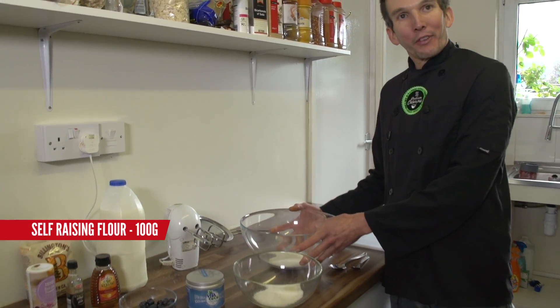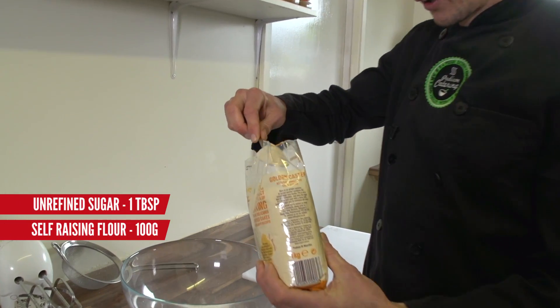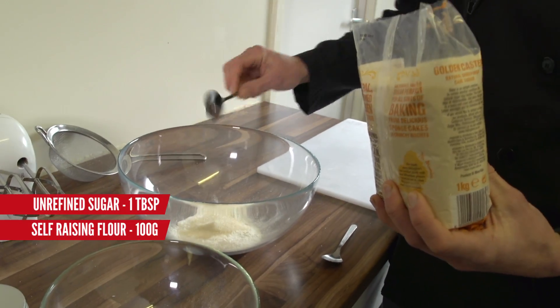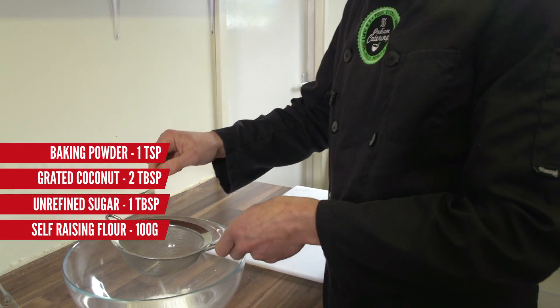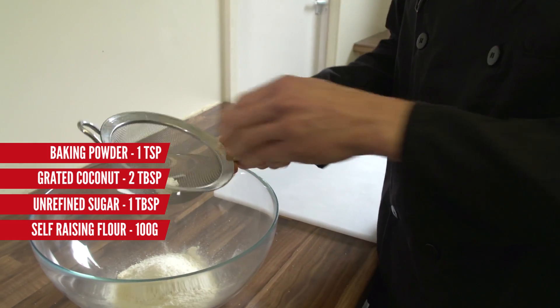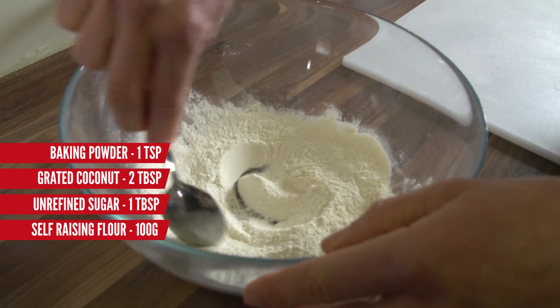To start off, I've got 100g of flour, about one good tablespoon of sugar. I chuck in some grated coconut, and a bit of baking powder — that will help them rise. Just give those dry ingredients a mix-up.